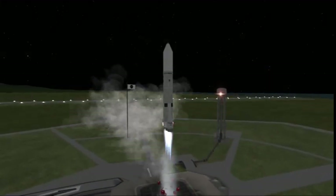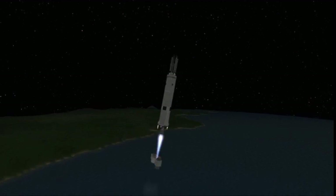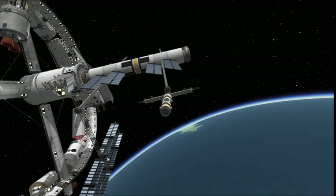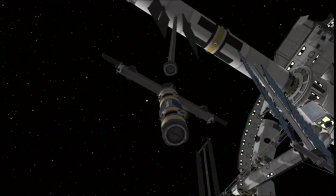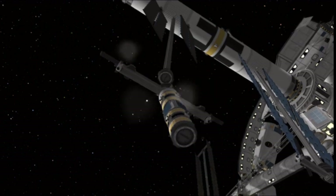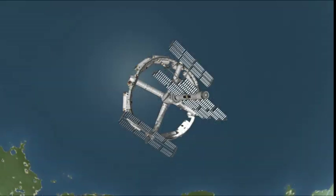Here we are launching the solar boosters on an Atlas Centaur I had just lying around on my hard drive — it seemed powerful enough, so I used it. I also tried launching on the Thor Delta variants, but that didn't get very far — literally. Once you have them nearby, use the little clawed rover thing from the Polaris station, have it grab onto those solar boosters, and dock them to the docking port you attached maybe 5 to 10 minutes ago.